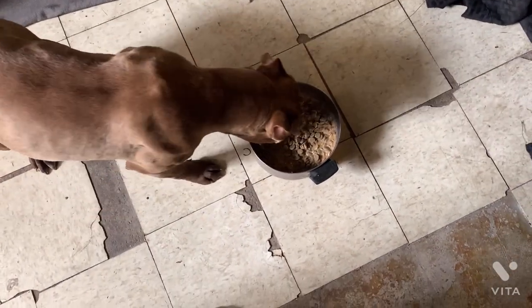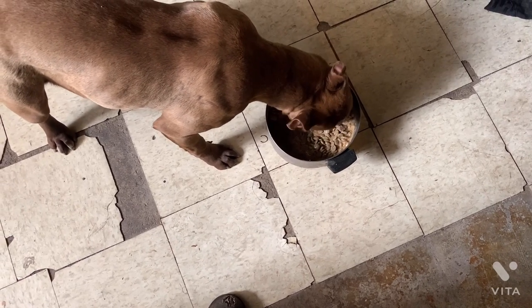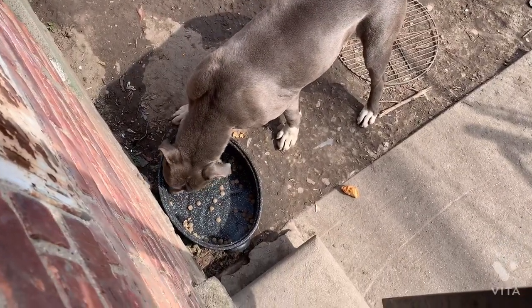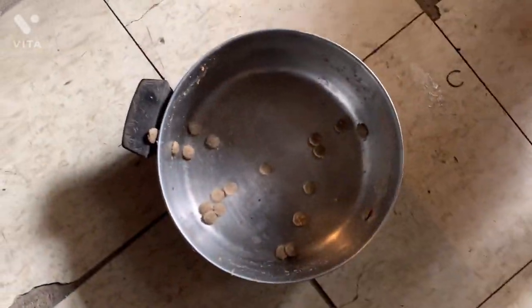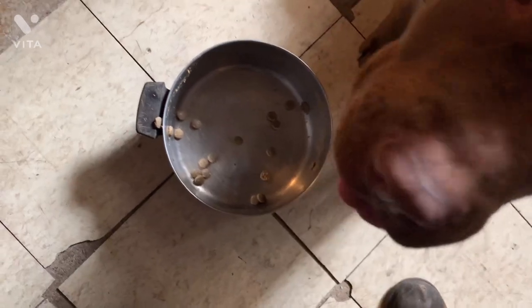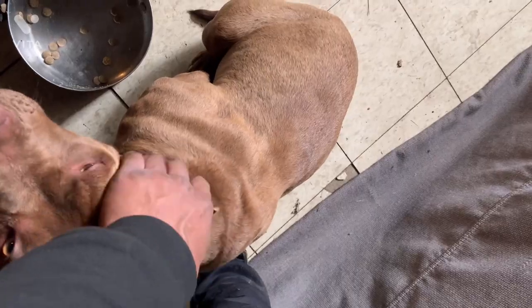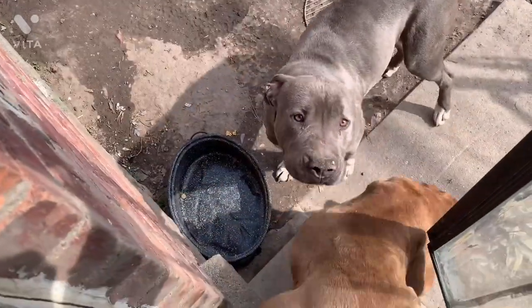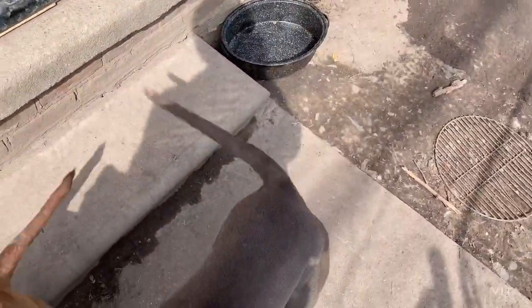Eat, girl — we're going to check back on her. Folks is almost done — she's got a little bit more. A couple pieces — you done, girl? Good girl. Folks is done. They're all together. Folks still got a little nibble left.